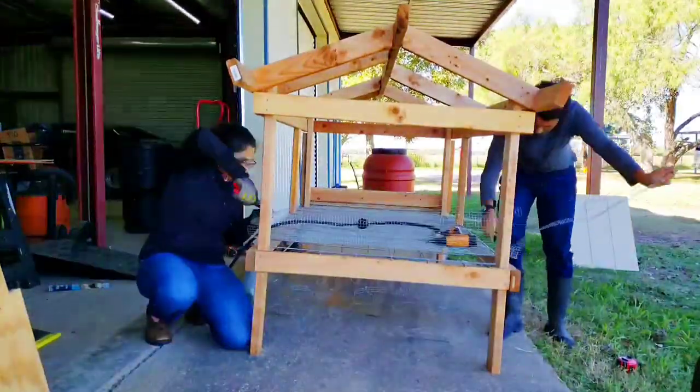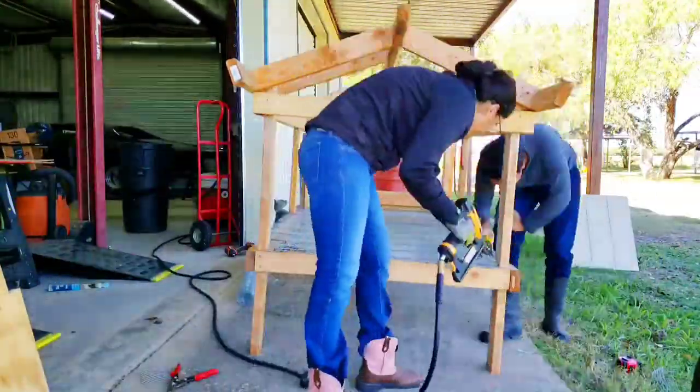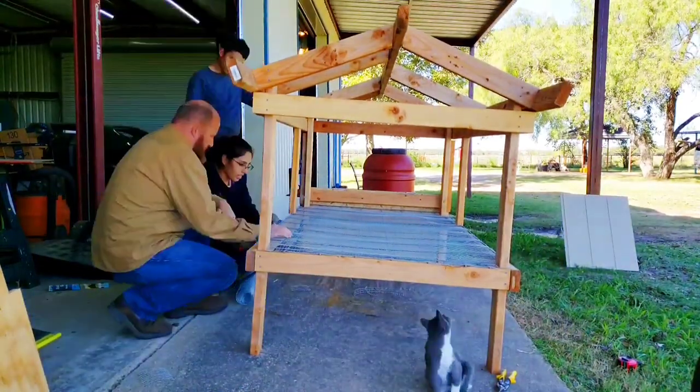You might be thinking that the material we're using is overkill for the quail, but it's not necessarily for the quail — it's to prevent predators from coming and ripping the quail coop apart and getting to them. It is just protection from predators.